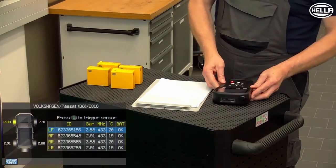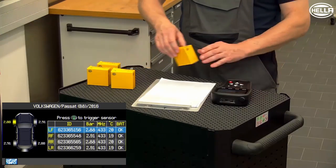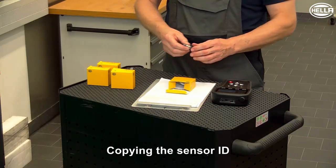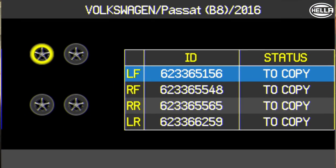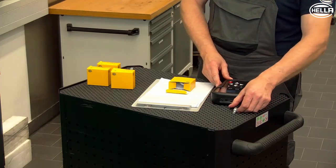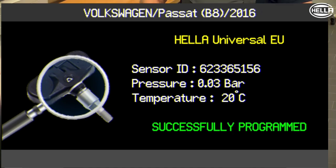If all sensors have been read out successfully, you can now start copying the data to the new sensors. To transfer the data, place a new tire pressure sensor close to the antenna of the device and press the start button. After successful transfer, the sensor identity is shown in the display.